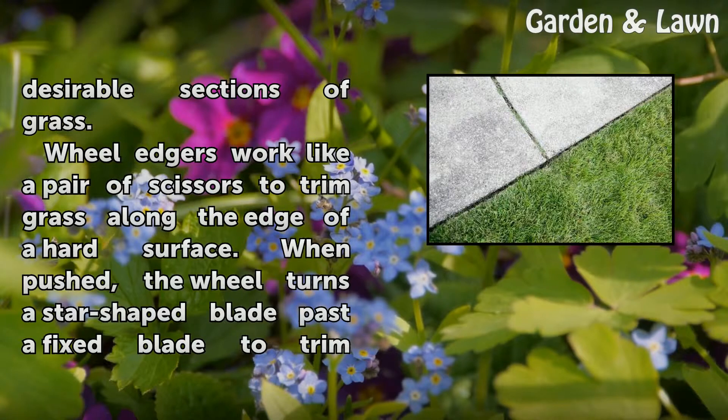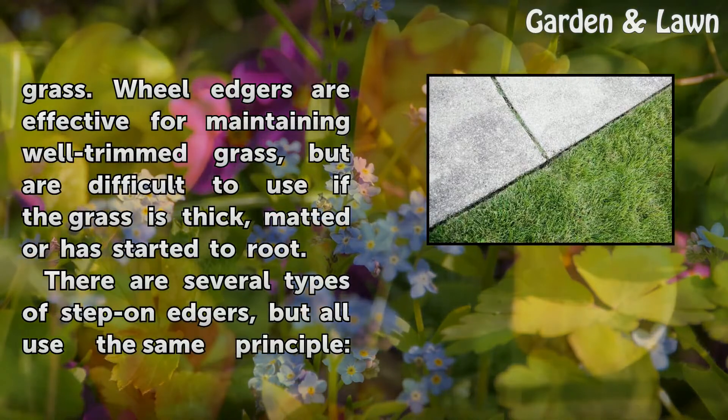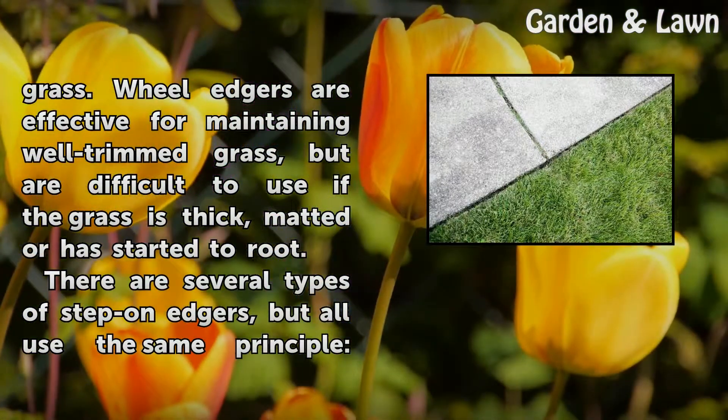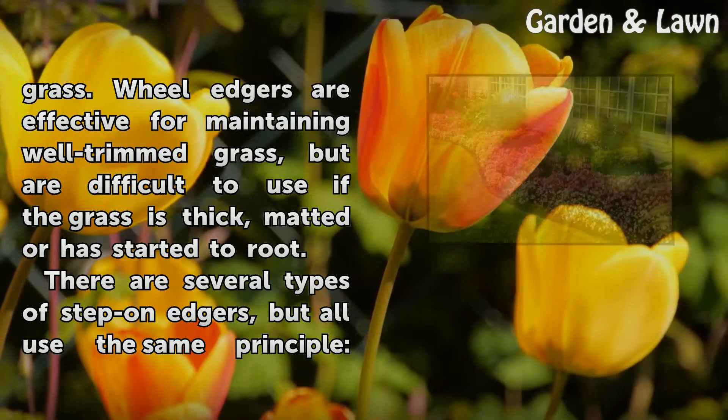Wheel edgers work like a pair of scissors to trim grass along the edge of a hard surface. When pushed, the wheel turns a star-shaped blade past a fixed blade to trim grass. Wheel edgers are effective for maintaining well-trimmed grass, but are difficult to use if the grass is thick or has started to root.